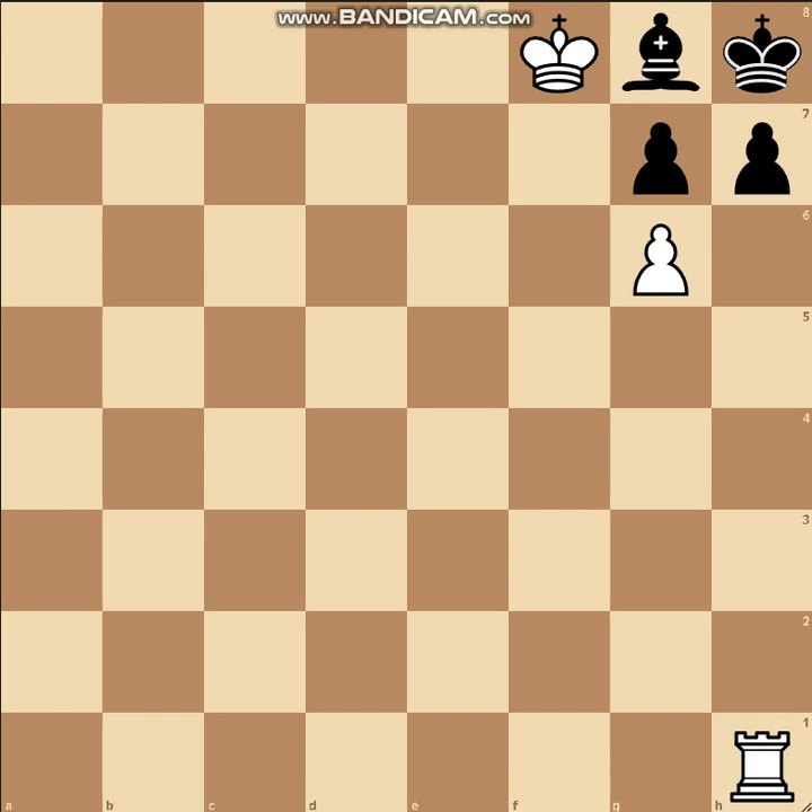It's white's move to play and he plays this insane looking rook to h6. So what's the point of this move? The point of this move is to give black a move. In chess we call this zugzwang — in other words, black has to make a move but whatever move he makes it's unfavorable for his position.